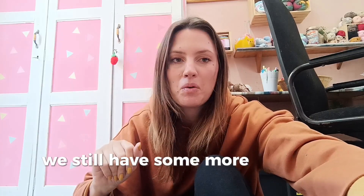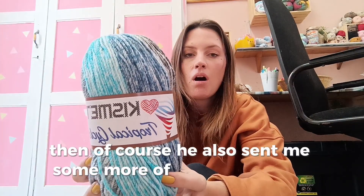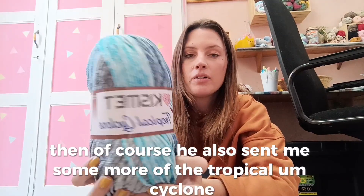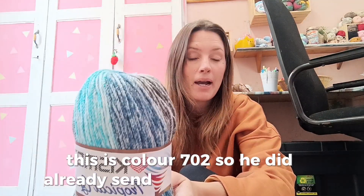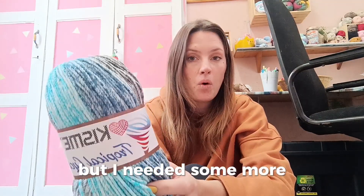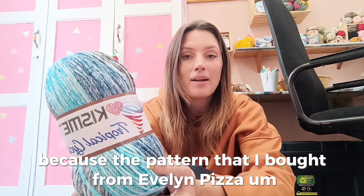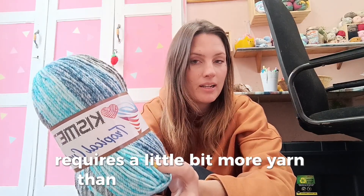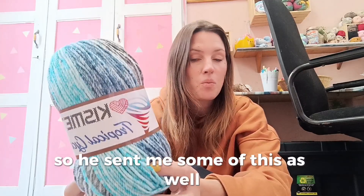They also sent me some more of the Tropical Cyclone, color 702. They had already sent me a packet of this before, but I needed more because the pattern I bought from Evelyn Peter requires a bit more yarn than I had on hand. So they sent me some of this as well so I can start and finish that project.